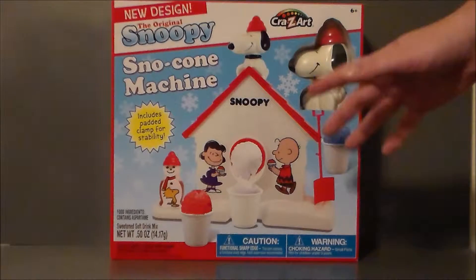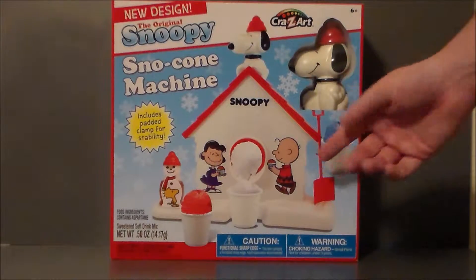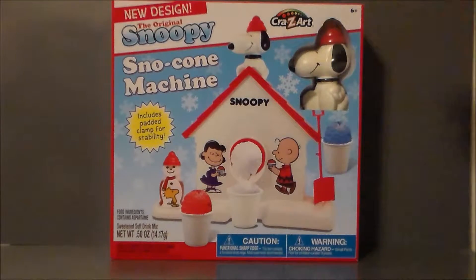They don't make the best snow cones, let's be honest. It's pretty much just crushed up ice, and then you add some little flavor to it, but that's okay. Kids like that kind of thing. I actually got this for a friend of mine's daughter for Christmas. I wanted to get something that had a little bit of nostalgia for myself and for my friend as we grew up. This is just one of those classic toys I think every kid needs in their toy box.